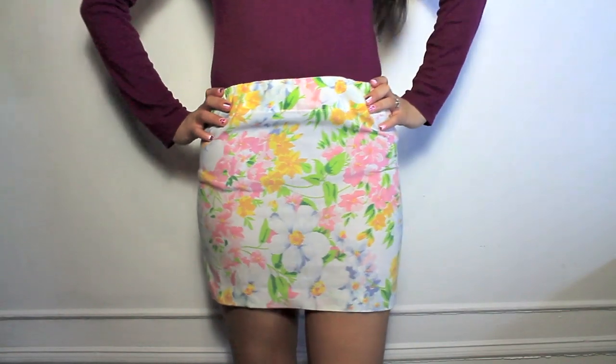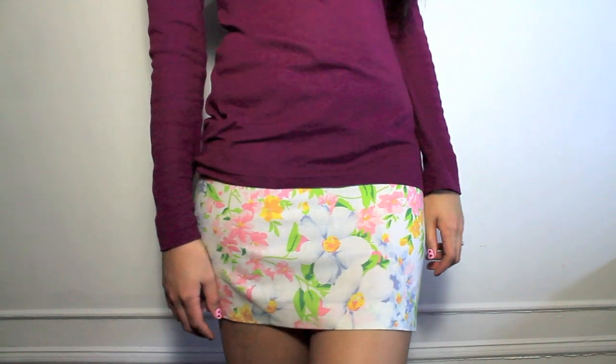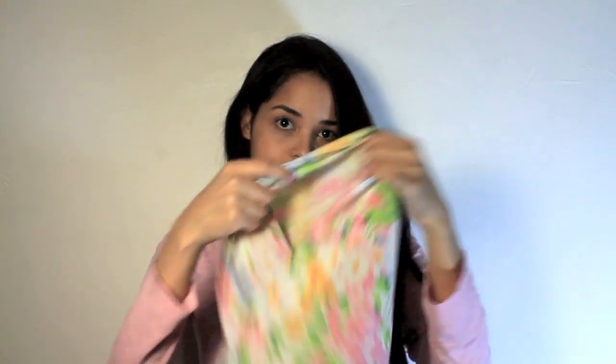Hi everyone, today I want to show you how you can make this skirt without sewing. It's super easy, so let's get started. All you need is a pillowcase like this one. Make sure that it has a hem, just like this one right here. You're gonna need some elastic, some hemming tape, and scissors.